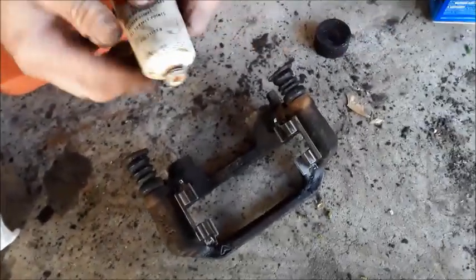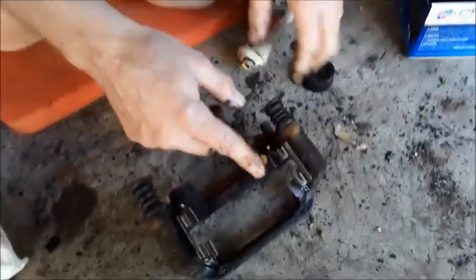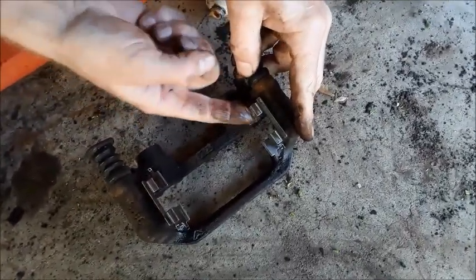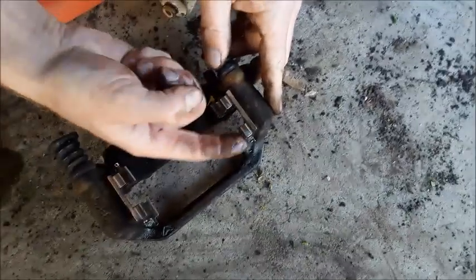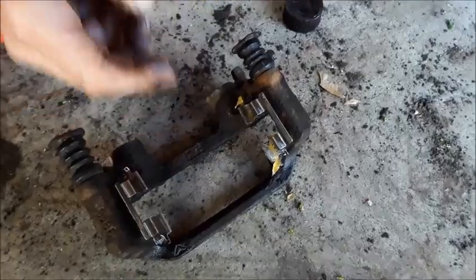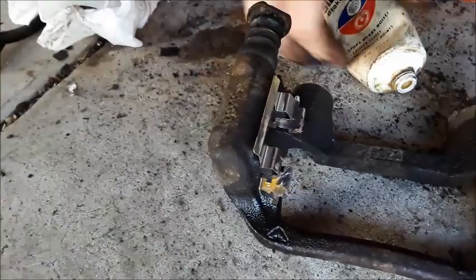We need a little more of this stuff. Some people will put a different kind on here, but you can just do this — put this right in there. You have to have this grease in here. I can't stress the importance enough — you have to grease all the moving parts. If you don't put some grease on here, the pads can get heated up.